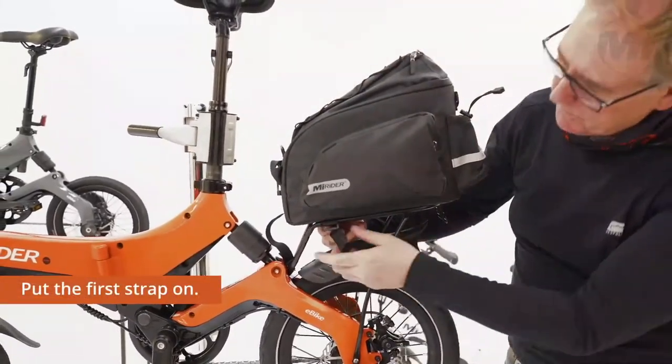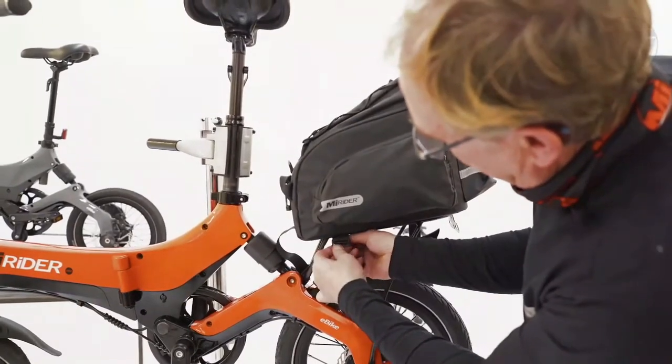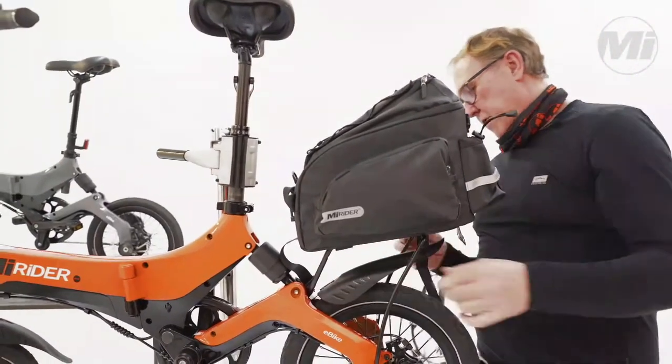Put the first strap on — just pass it through and get it as tight as you can, then put the strap on.